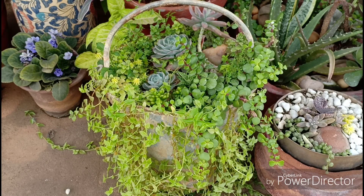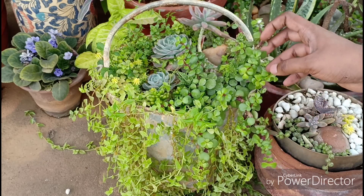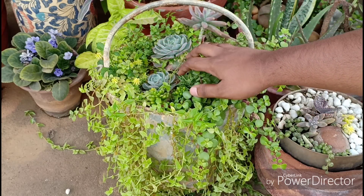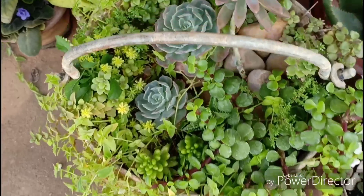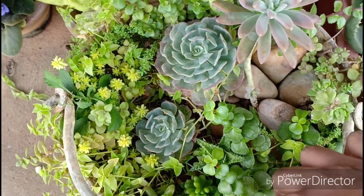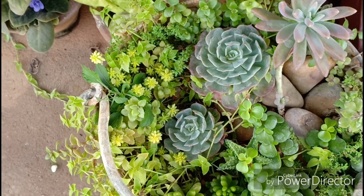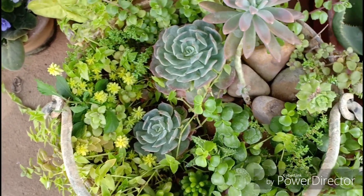This is my succulent bucket. I need to revamp this and give it a different look, so this will be one of my most awaited projects coming to you very soon. For now we have this Echeveria which has not given up on me. A lot of you grow Echeverias indoors and they don't grow or they die — this is because they really like bright light conditions.